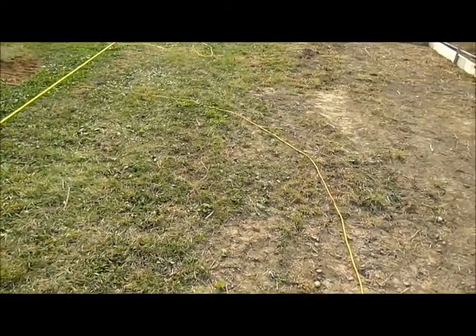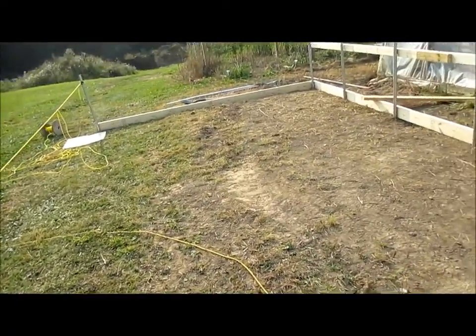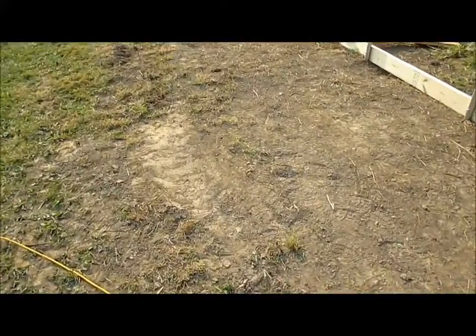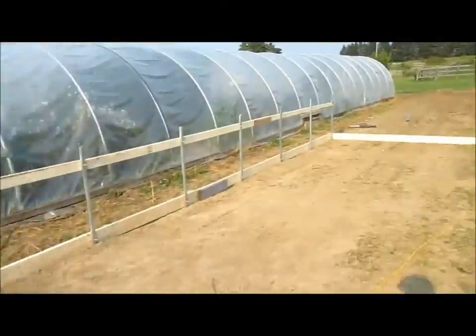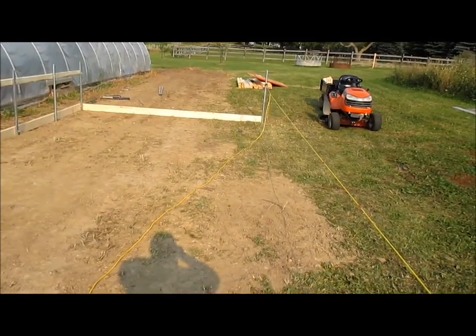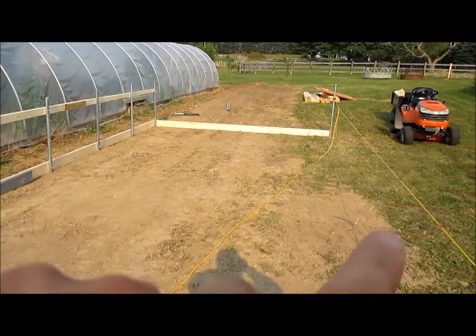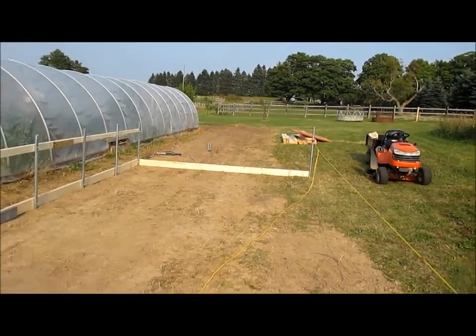So as much labor as I can save with the wheelbarrow, I'm going to do that. Then once all that's done, the hoops will go up. Kind of in between the last two steps, the end walls will be completed before this stuff goes in. I have my pipe bender up at the house and I have my pipe for that — I just have to make a jig and bend the pipe, just like I did with this one.